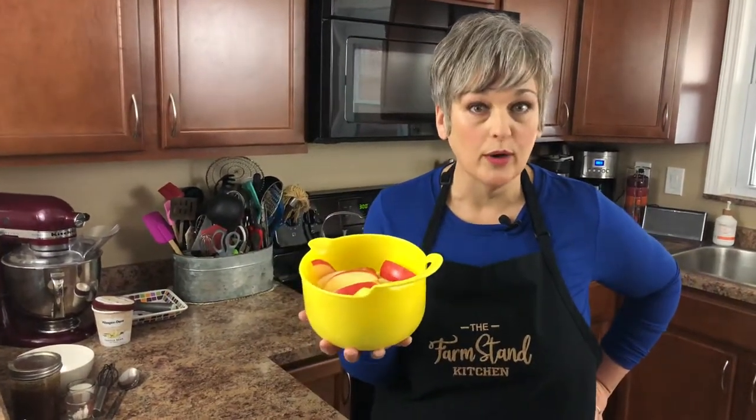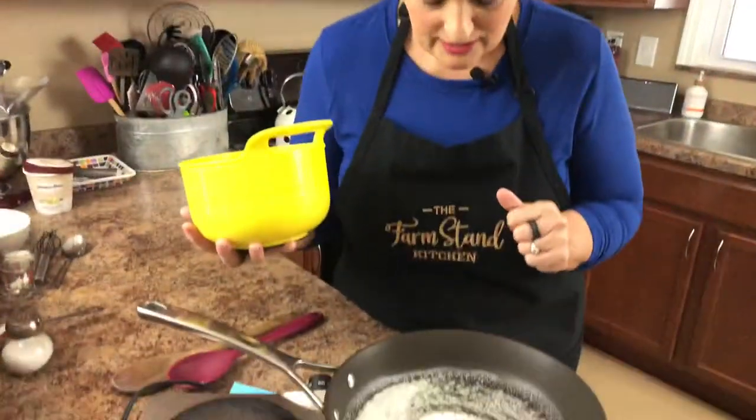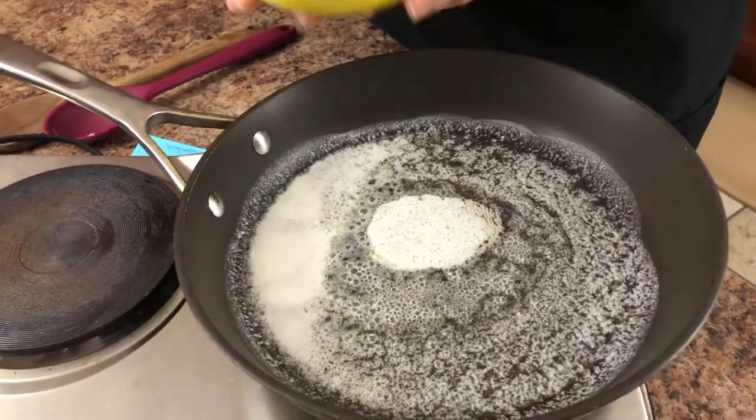Welcome to the Farm Stand Kitchen. Today we're going to make some fried apples. Come on in, I'll show you my recipe — it's quick and easy. You can use about any apple you have on hand. In the skillet I have three and a half tablespoons of salted butter, and we've just let that melt.